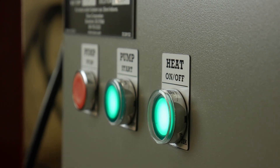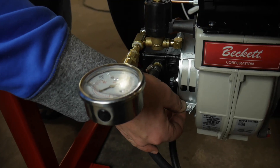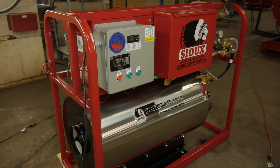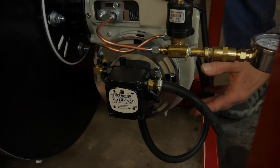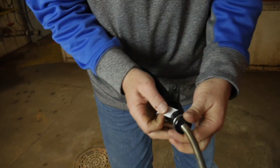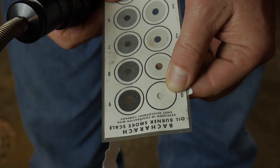After your burner is running, it is important to tune the burner for optimum performance. This is done by adjusting the air bands on the burner. Start by inspecting the exhaust of the machine and increase the openings of the air bands until any black smoke is minimized. To reach optimum performance, use a smoke test kit like the Bacharach smoke tester to adjust the burner air bands down to zero smoke.